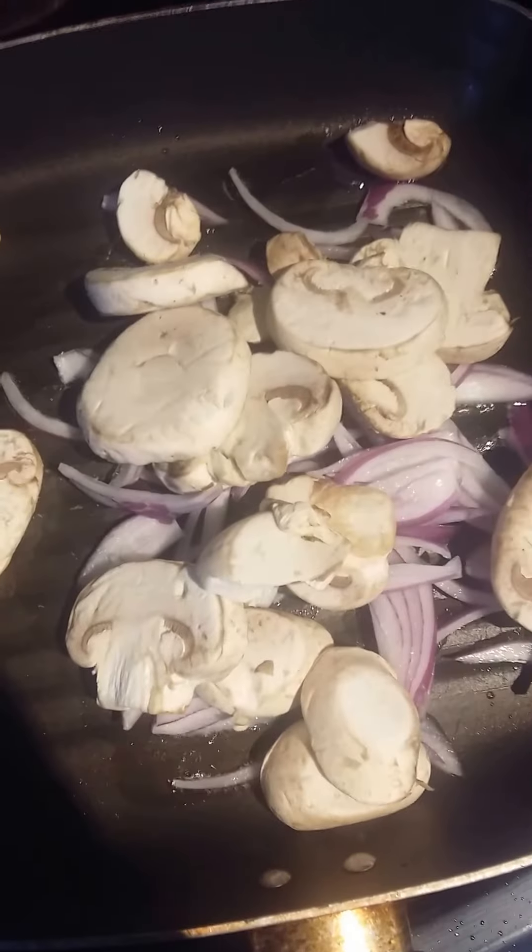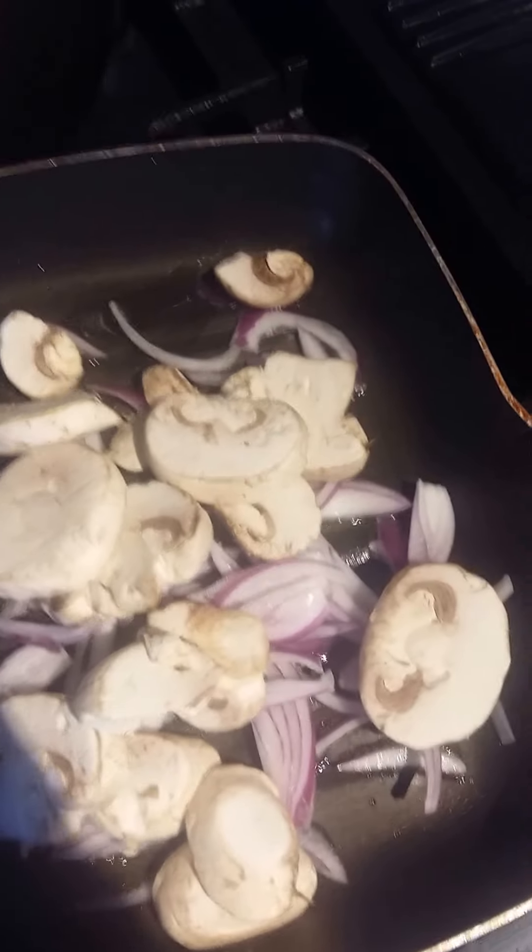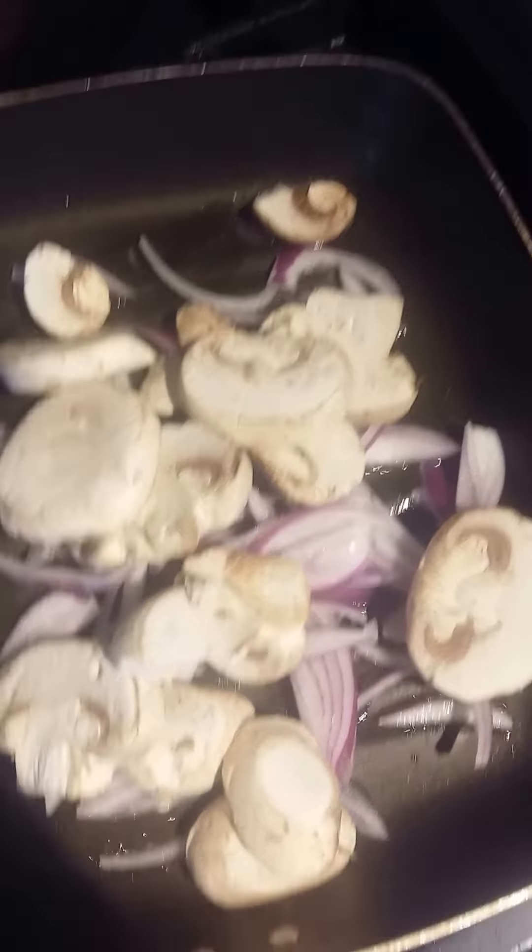Right, let's grab the onions and get them in. Slice mushrooms as thinly or sparsely as you'd like, then straight in. We'll fry these off. I do like a bit of crunch to my mushroom so I will only be frying them for a few minutes.